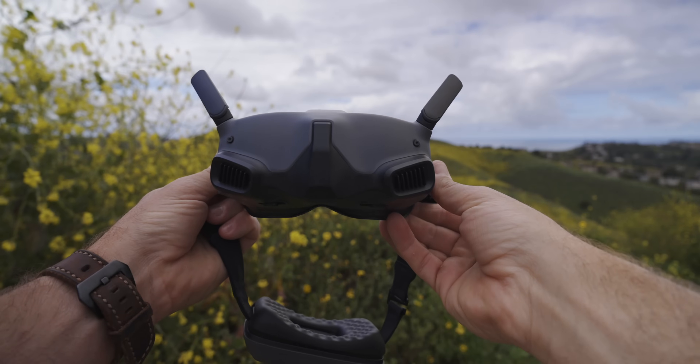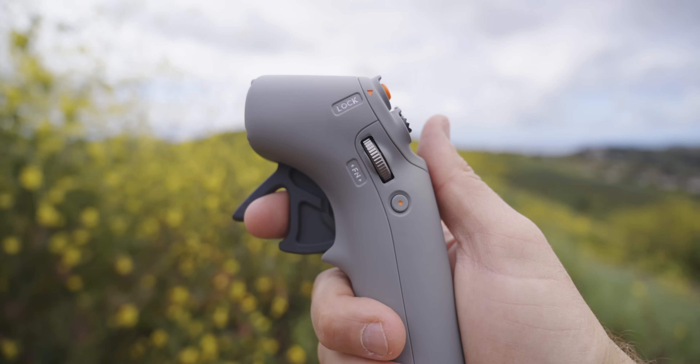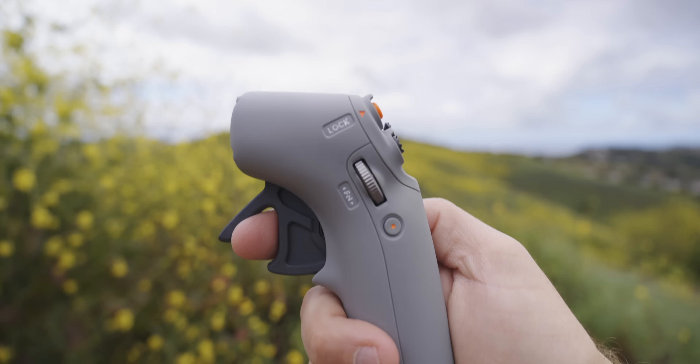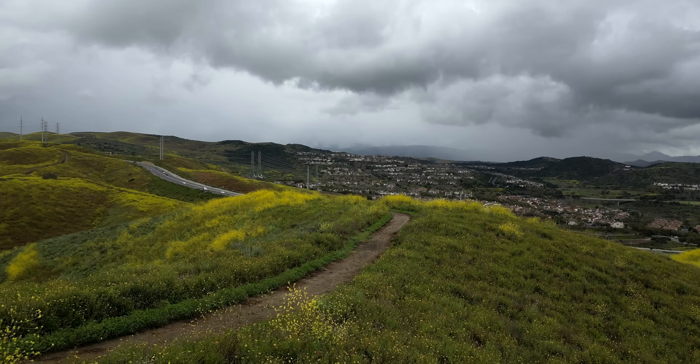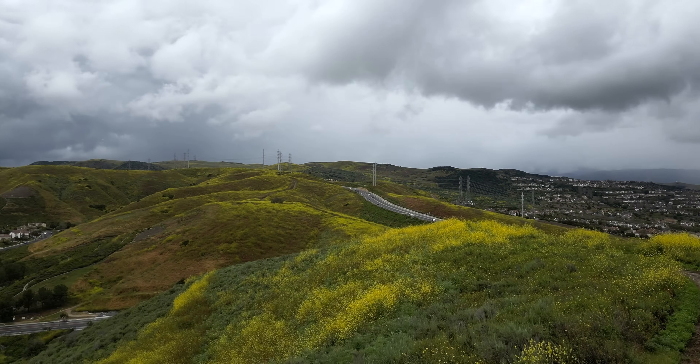DJI has recently unlocked the ability to use FPV goggles with the Mini 3 Pro and the Mavic 3 drones alongside the Avata. DJI has also released a new set of goggles and a new motion controller that gives you a lot more flexibility when you're out shooting and a lot more creative control when you're flying. In this video, I want to show you these new goggles and the new motion controller and also show you how you could fly the Mini 3 Pro in this FPV style.